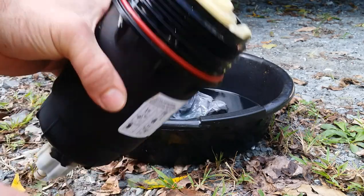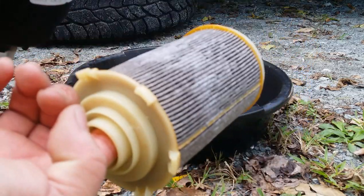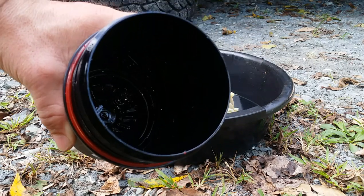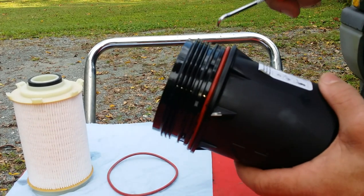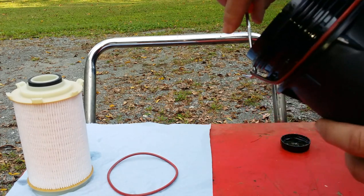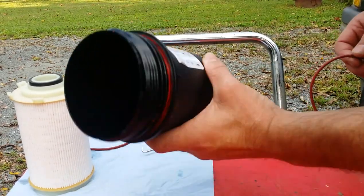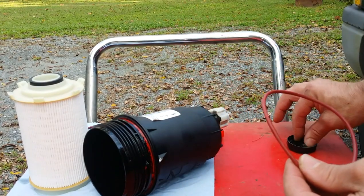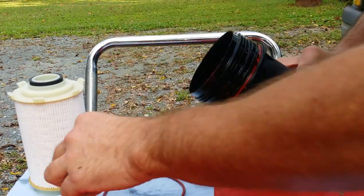We got our fuel filter out — all you got to do is stick your finger in there and pull it out. That's it. Old one's out. We're going to clean this up on the inside. Don't forget to take your old O-ring off — it comes with a new one with every new fuel filter. Get rid of that, and you want to oil the new O-ring with motor oil.